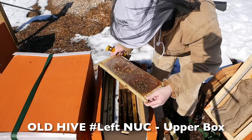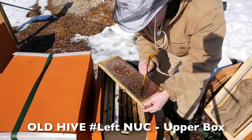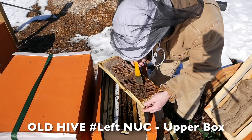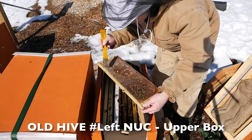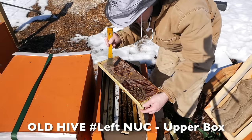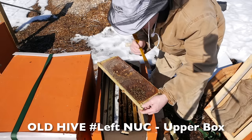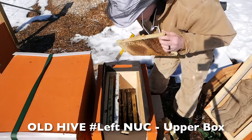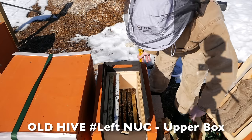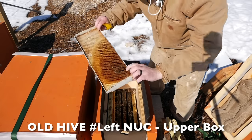So again, these bees are all buried inside the cells. There's no visible queen here, but right here is all honey that they ignored. They were buried in there, clustered, and the food was right here. More buried bees.